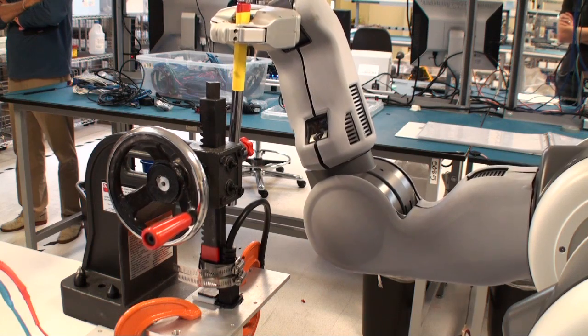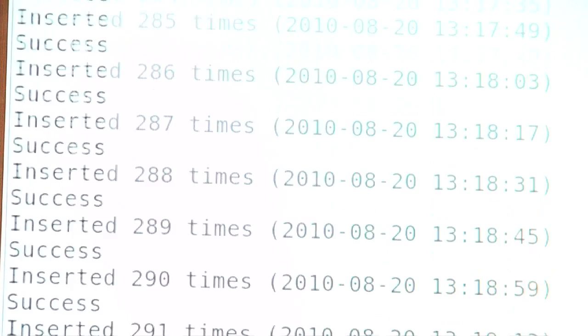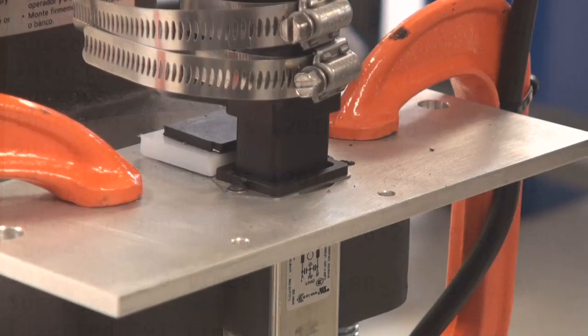We programmed it and gave it a simple mechanical setup to repeat this cycle thousands of times, keep track of it, count it, and evaluate the results.